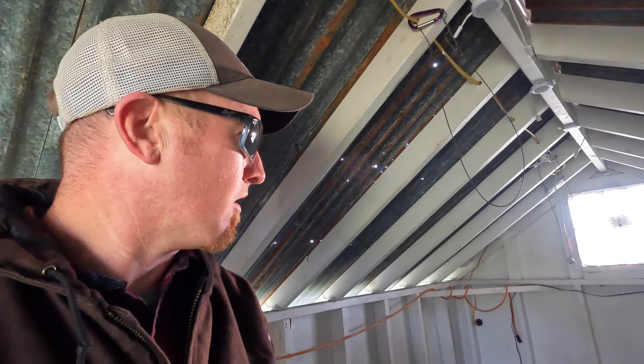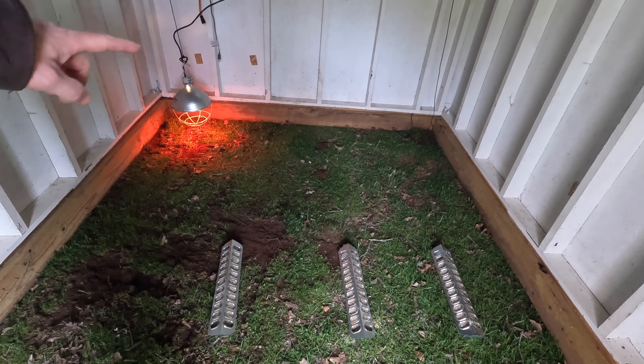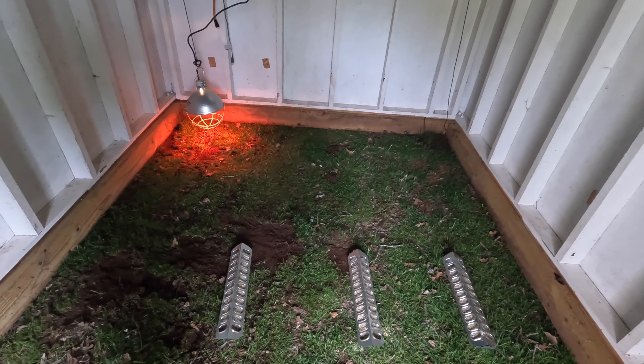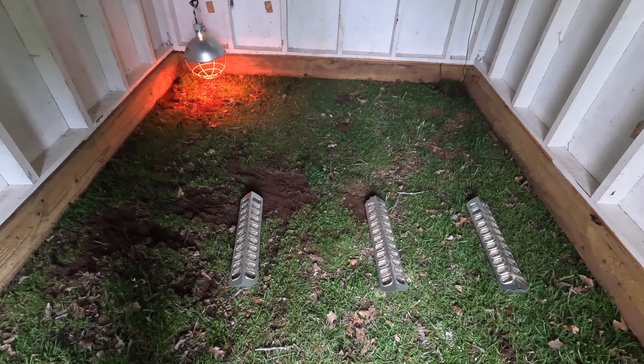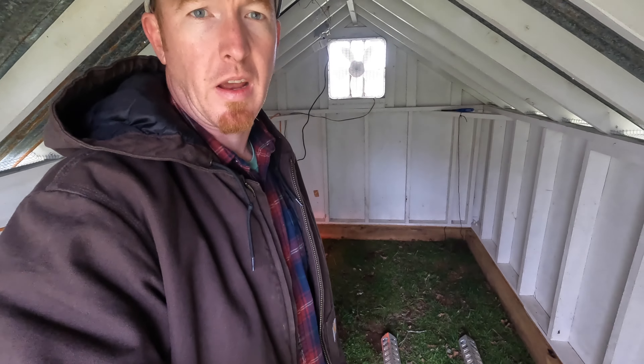I think we're about ready to throw some chicks in here. I've got their heat lamp set up right over here, and I'm going to put another one over in this corner as well. I've got three feeders in here right now. I'm going to go ahead and grab the feeder out of the trough upstairs and also grab their waterer. I have an automatic waterer that I'm going to set up, but for right now I'm just going to use the bell waterer I've been using in the trough. They're going through that pretty quickly though, so I want to make sure I have an automatic waterer so they don't run dry.